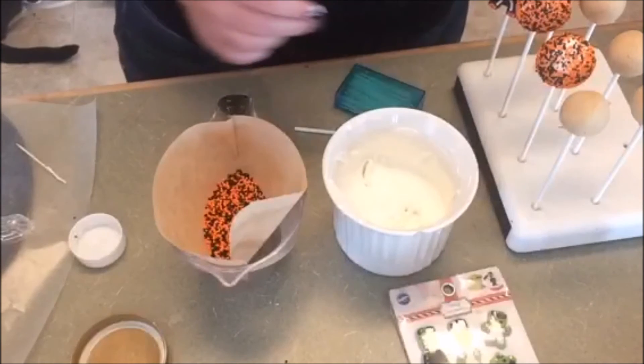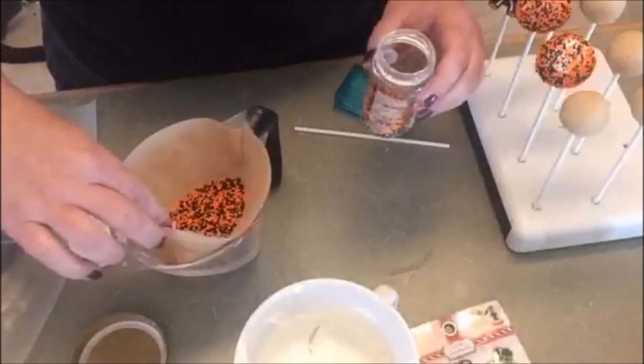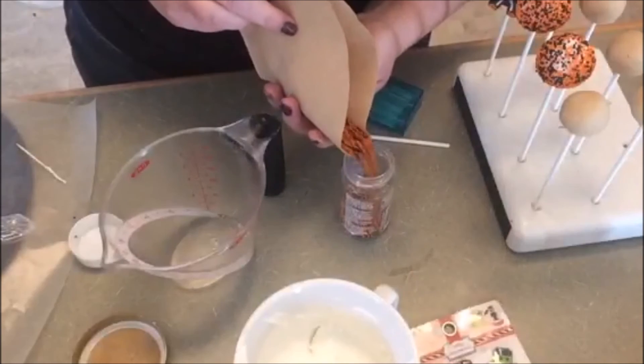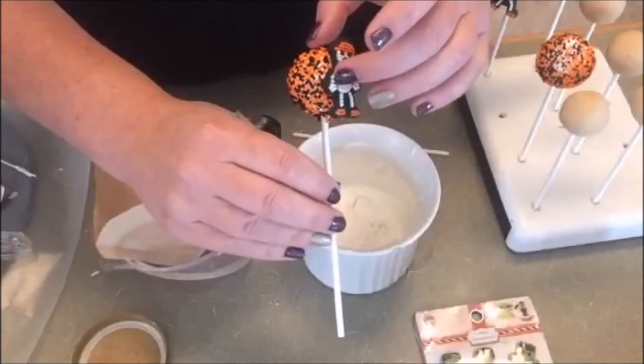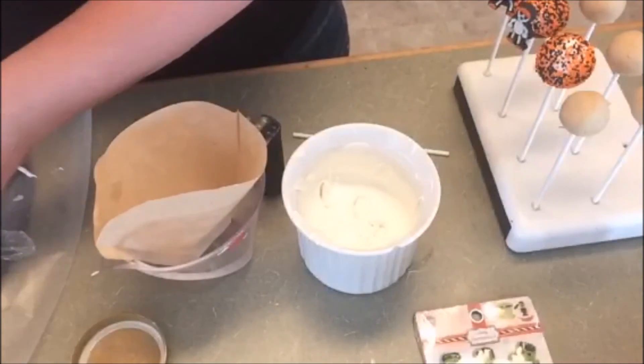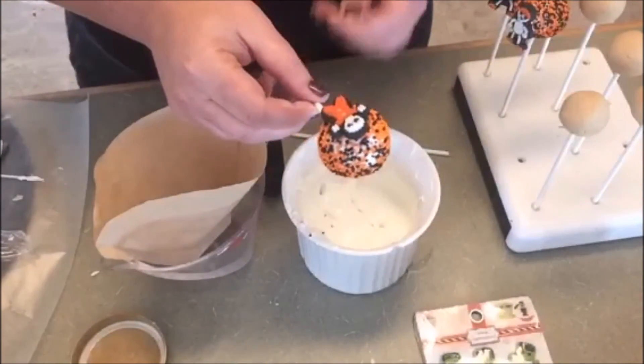I'm just going to keep going along adding these fun decorations. You can see I used a lot of the sprinkles from the container — to put them back, everything is in my coffee filter, so it's just a simple process. Thanks so much for joining me. If you have any questions, feel free to send me an email at pintsizebaker@gmail.com. Check the blog tonight at pintsizebaker.com for the full tutorial. Thanks everybody and have a great day!